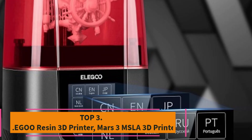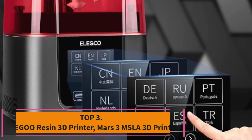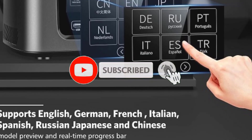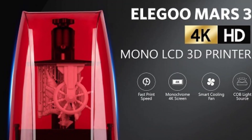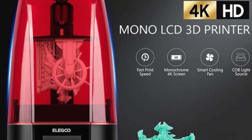Top 3: Elegoo Mars 3 MSLA 3D Printer. The Elegoo Mars 3 is a top choice for anyone looking for high-resolution resin printing in a compact format. Equipped with a 6.66-inch Ultra 4K monochrome LCD, this printer delivers remarkable printing accuracy, capturing fine details with precision.